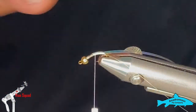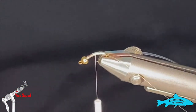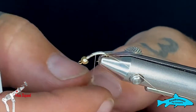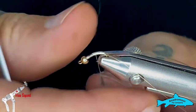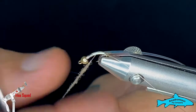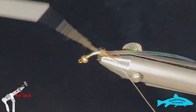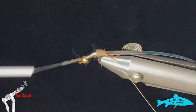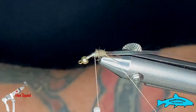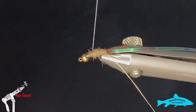We'll tie that flash down to our tail as well, then bring the thread back up just a little bit for our dubbing. This is called Awesome Possum by Wapsi — a natural brown color, nice stuff to work with, dubs really well. I want to make a nice fine noodle; I don't want it to be too thick and heavy because it'll bulk the body up and it won't look great. I'll dub it all the way back down and then work my way back up with a little bit of taper on the fly.